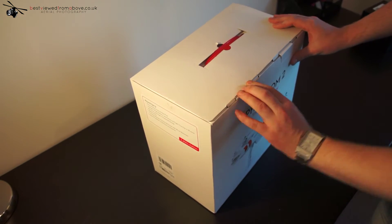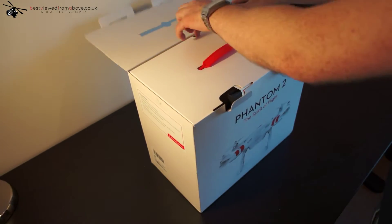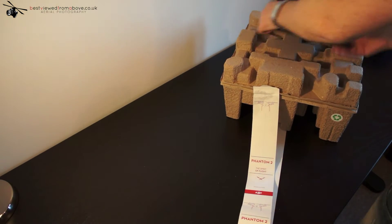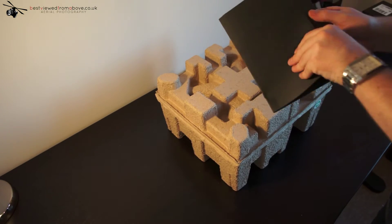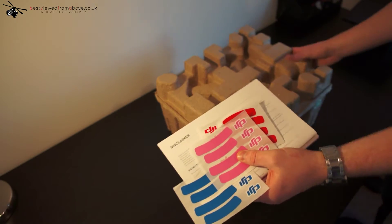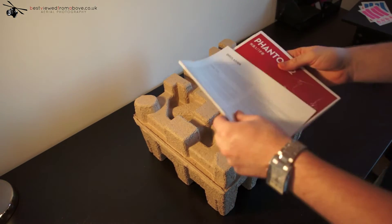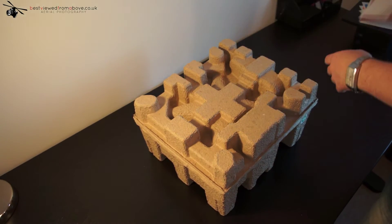We'll run through everything as we go. On arrival at your door it comes in this case, which is rather good. I've already had this one open so a few things may be out of place. On arrival you'll see a very nice envelope here which contains your quick start guides and some labels. As you can see it comes with all this inside — we'll put that to the side for just now.